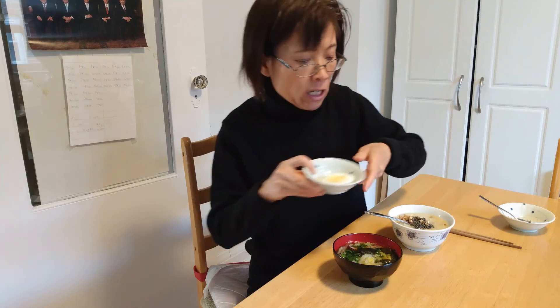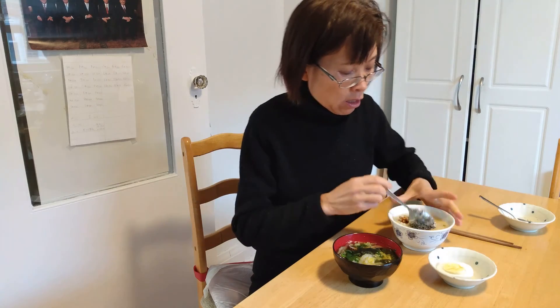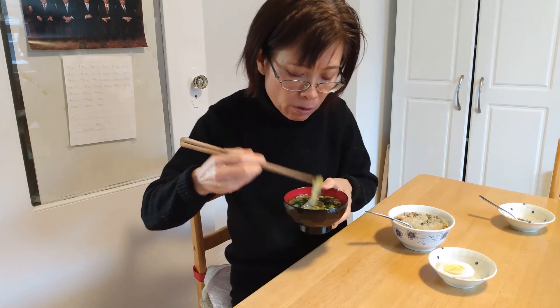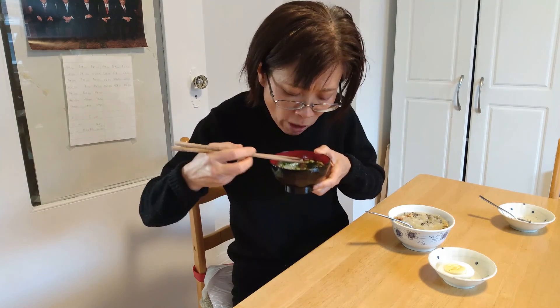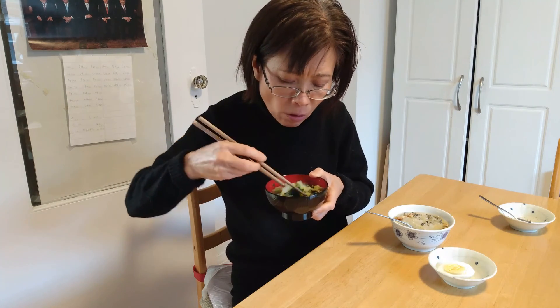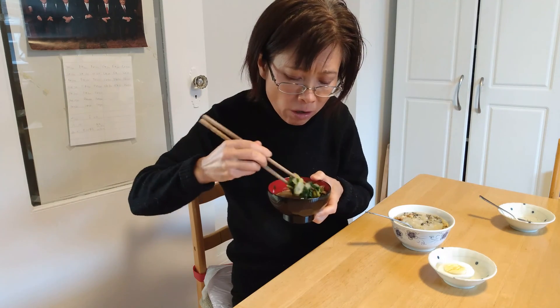Then half of a hard boiled egg. Let me try the miso soup. Wow, tastes so good! Very good.